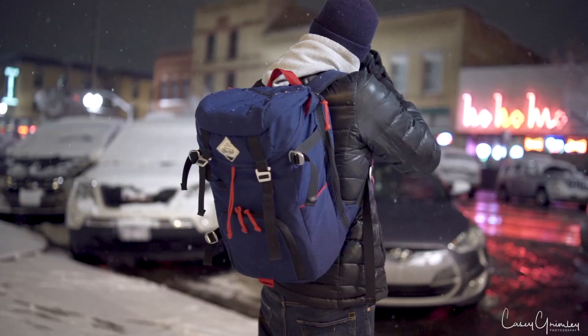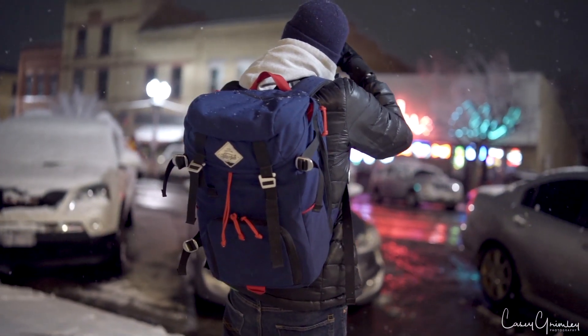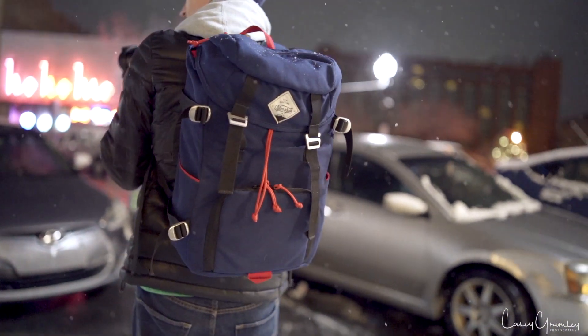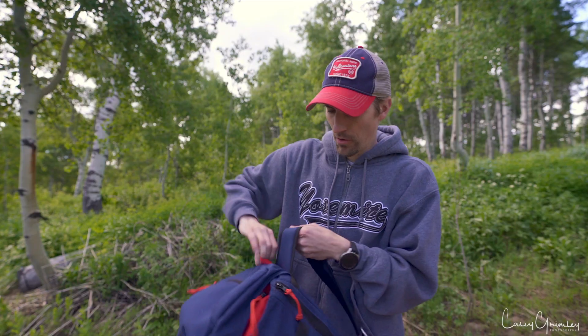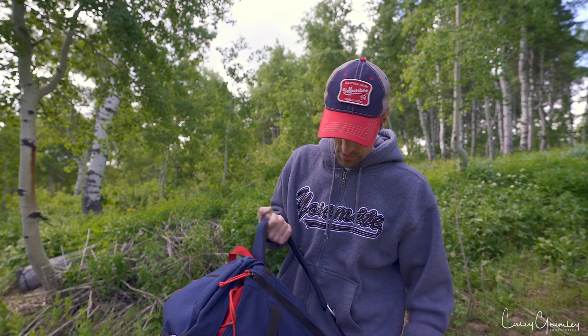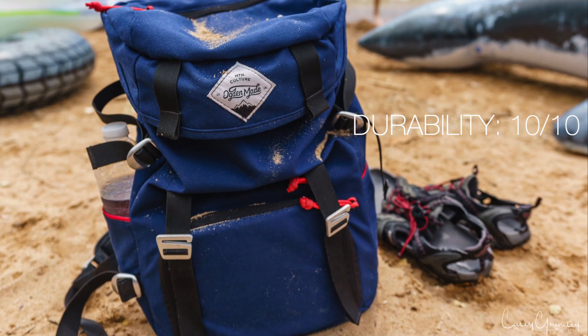Next up is durability. I've had it for 18 months and I use it just about every day as my daily backpack. You can see if I zoom around the bag, it still looks like it's brand new except for a little bit of dust and dirt and maybe some cat hair. All the zippers still work great, the straps are fine and not fraying, nothing's coming unhinged, no holes or tears. I've taken it to the salt flats, the desert, Joshua Tree, Yosemite, even snow — and it's held up great. Durability is a solid 10 out of 10.